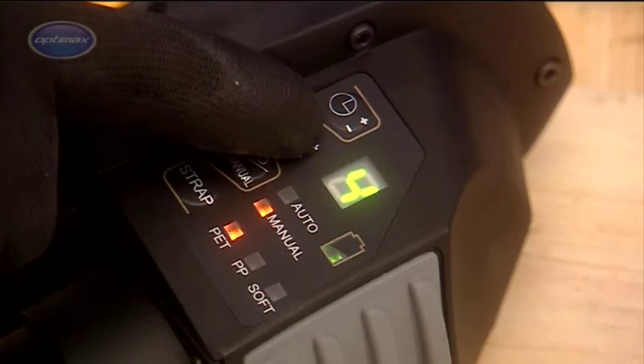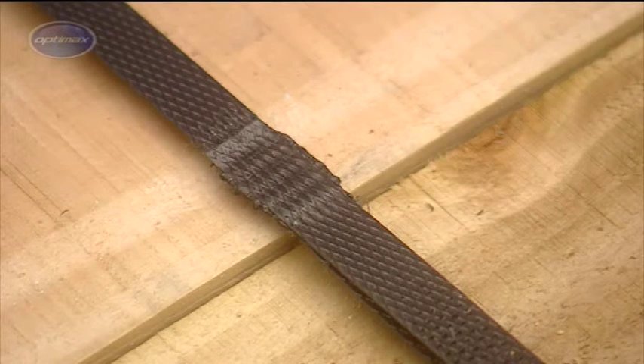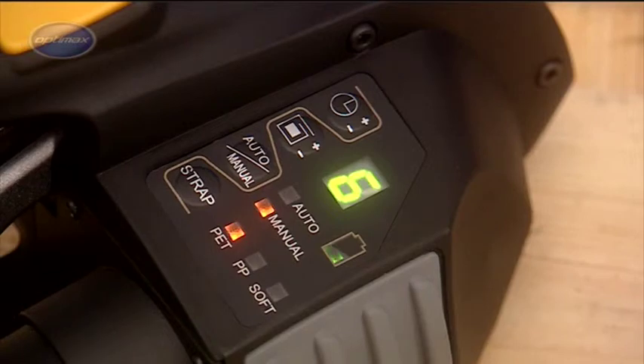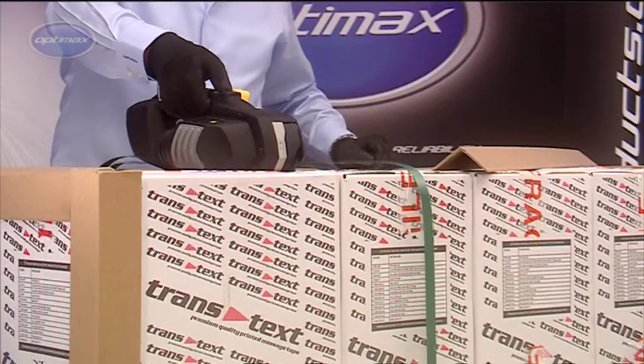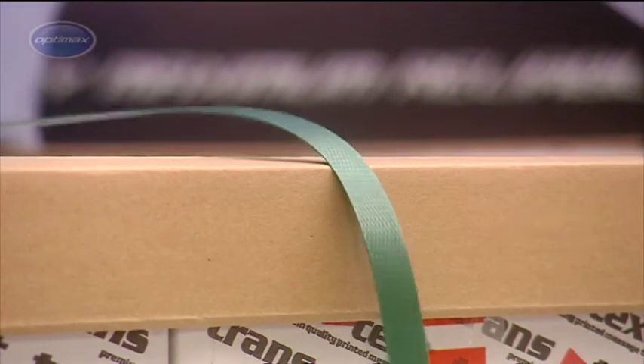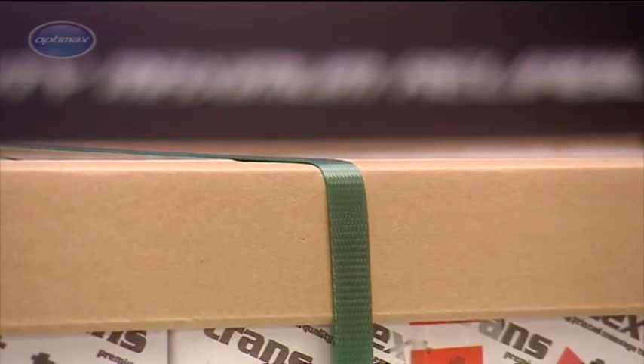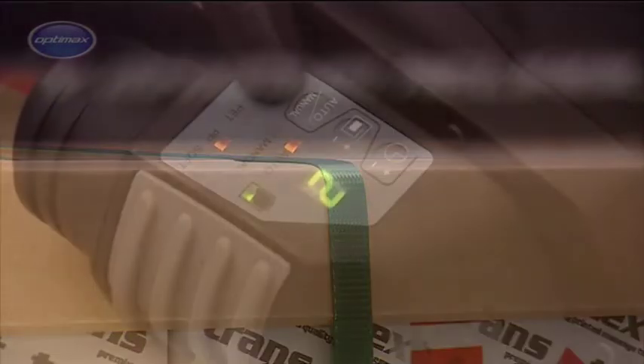Preset tension increments enable the optimum setting for an application to be selected and consistent results achieved. With the ZXT manual tensioning feature, the strap can be sufficiently tightened, allowing edge protectors to be easily inserted yet held firmly in place. Then tensioning is resumed to complete the operation.